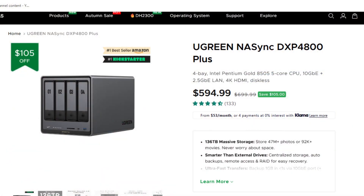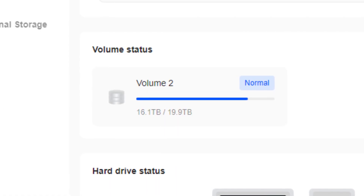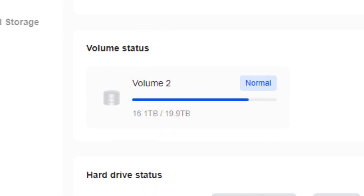I have a Ugreen DXP 4800 Plus NAS with two 22 terabyte hard drives in a RAID 1 format, which gives me redundancy plus 20 terabytes of actual usable storage for my YouTube and video production. The problem is I've almost run out of all that space — I've used 16.1 terabytes, leaving only about three terabytes left.